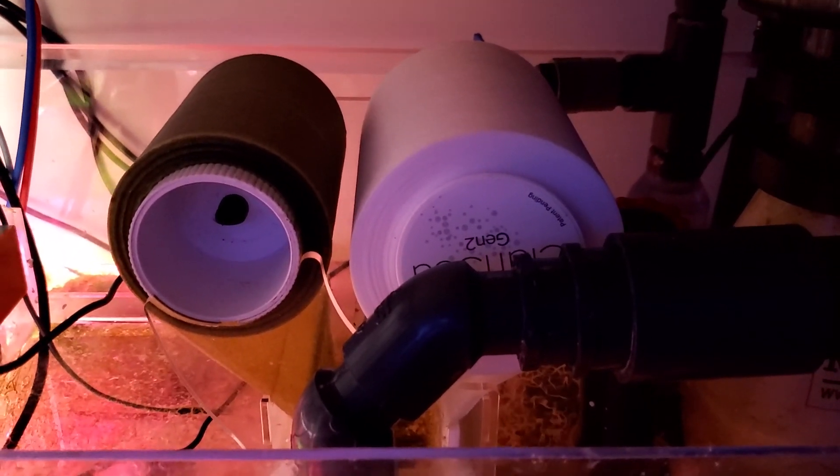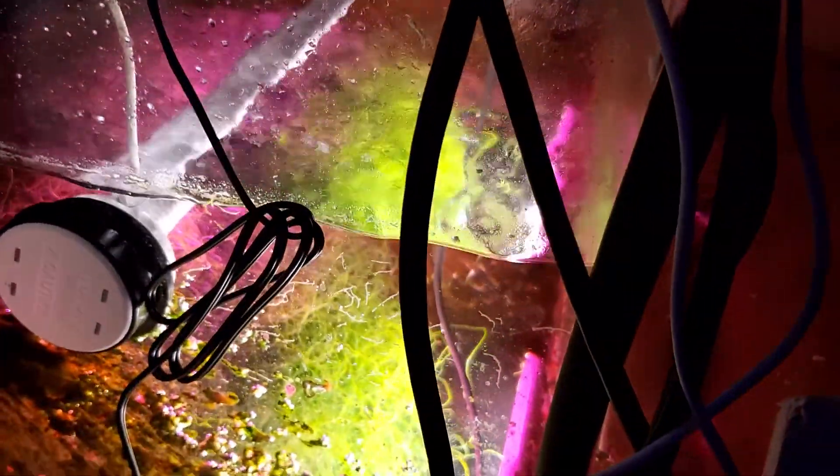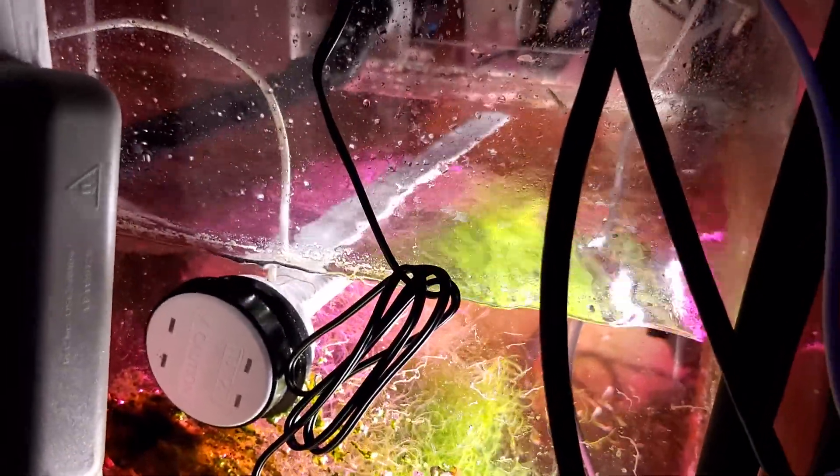There's the skimmer I just cleaned. You can see a giant ball of chaeto now. Hopefully it's taking nutrients down — it's the size of a basketball in there. I've got two of these Tunze lights shining on it.